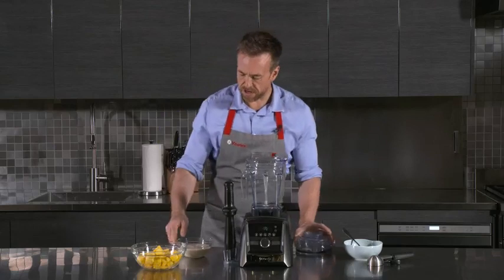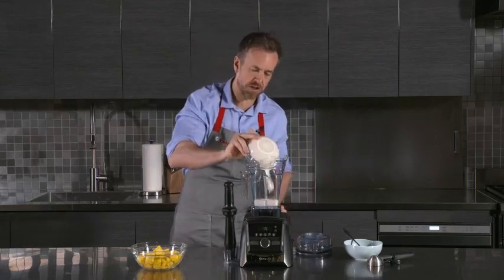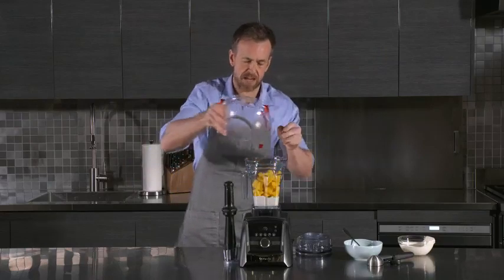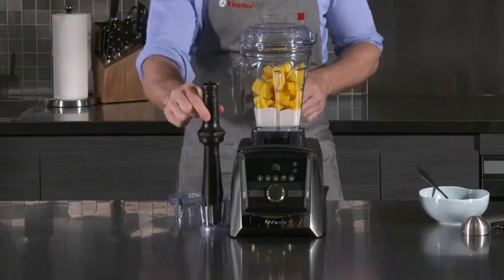We're going to start by putting into our container some natural yogurt. Here we're going to use frozen chunks of mango — in they go. Now instead of searching around your drawers for your tamper, it's right here.